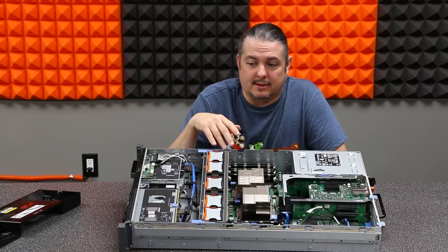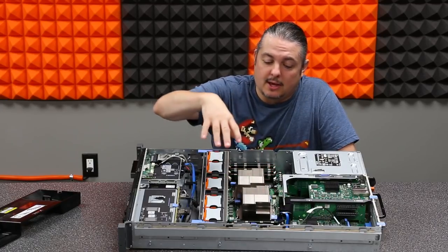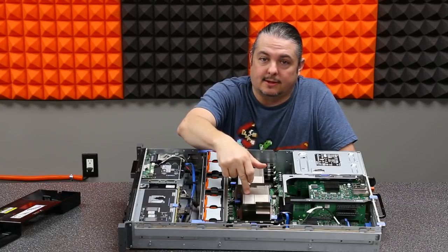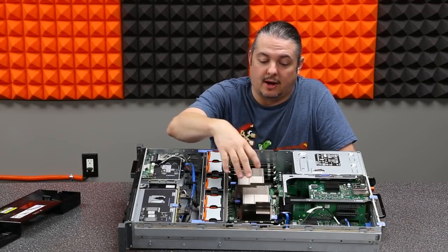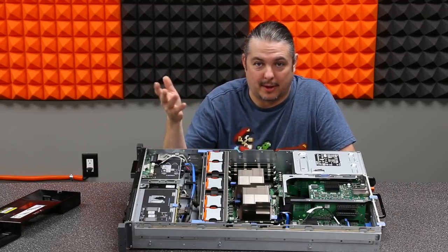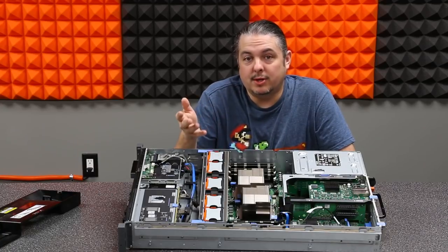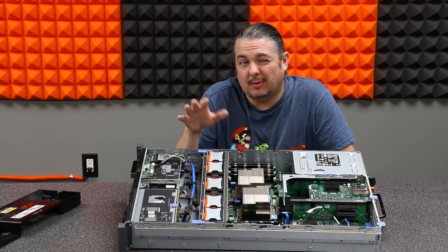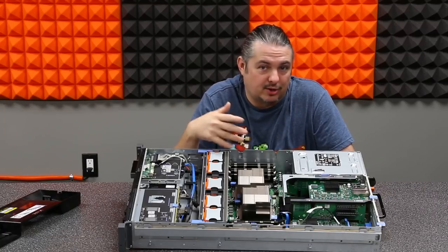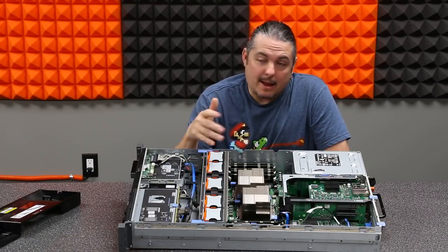It has dual 2.9 GHz Xeon X5670 processors. That means six cores in each, 12 cores between them, plus virtual cores because each core can be hyper-threaded. So now we have 24 cores of processing power. This puts it around 12,000 in CPU Mark to give you a sense of the raw processing power.